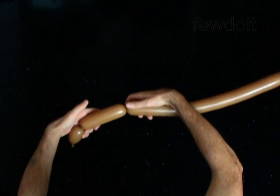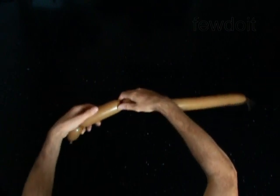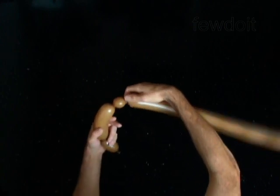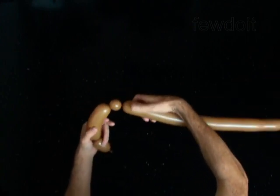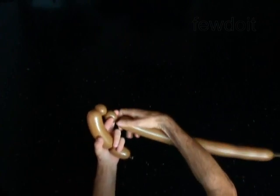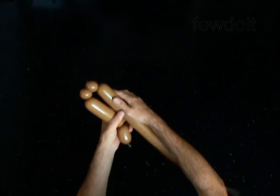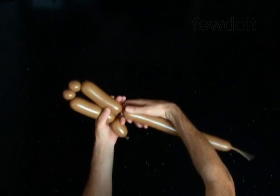Twist the second 5 inch bubble. Twist the third 1 inch bubble. Twist the fourth 1 inch bubble. Twist the fifth 5 inch bubble.